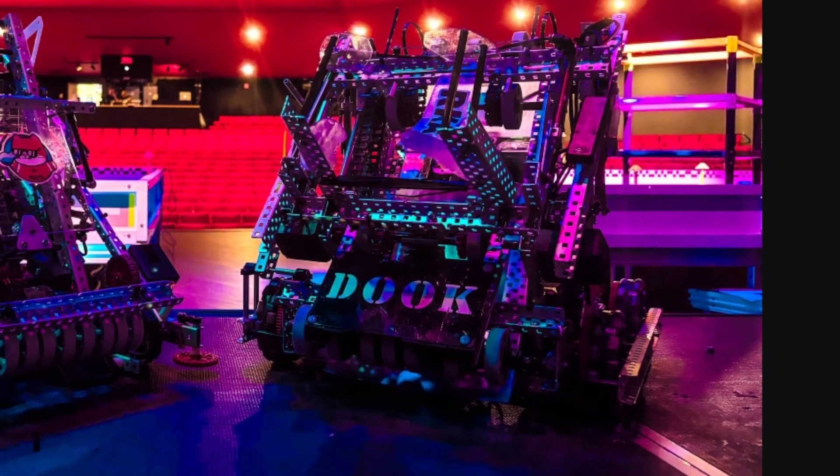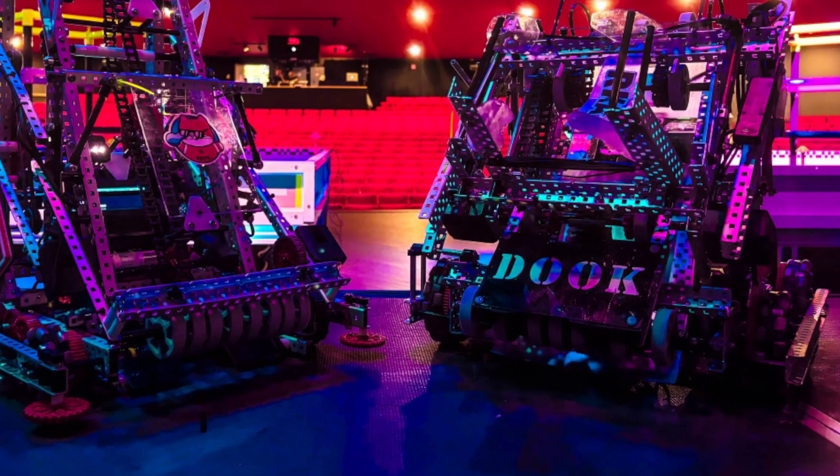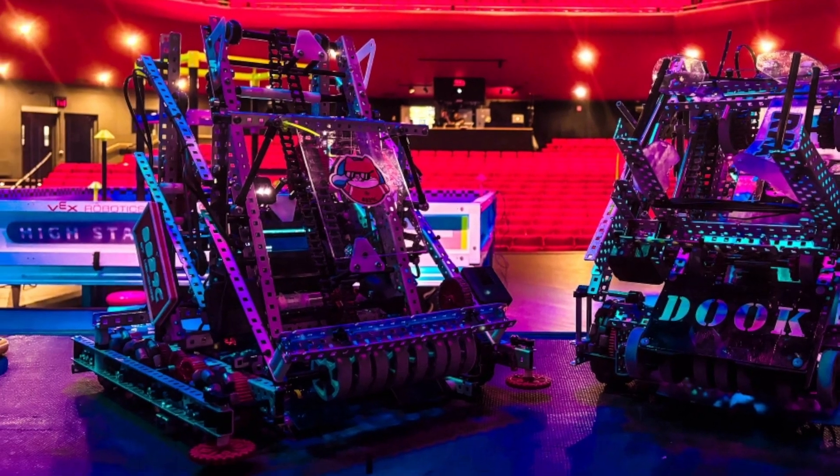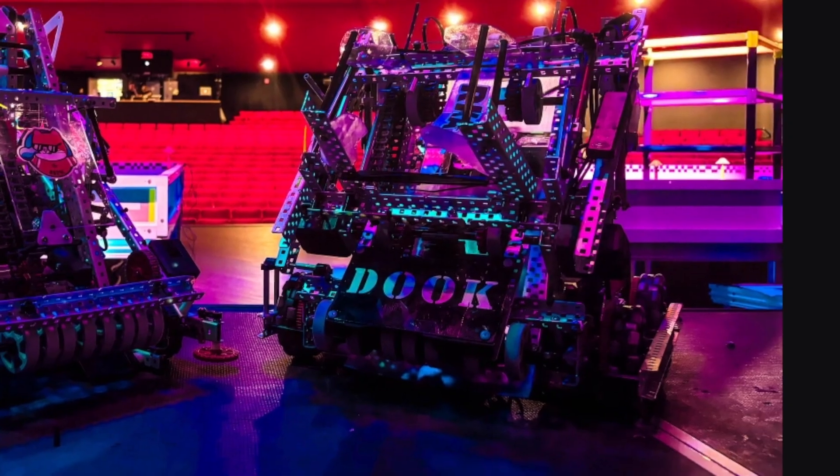So sad they did not win. But anyways, we have this robot — it's not as up to par as their alliance partners. However, still very nice. I think they're missing some bracing here — maybe a standoff, maybe a one by one, a guider maybe. And that's about what I see on the front here. Everything looks really nice.